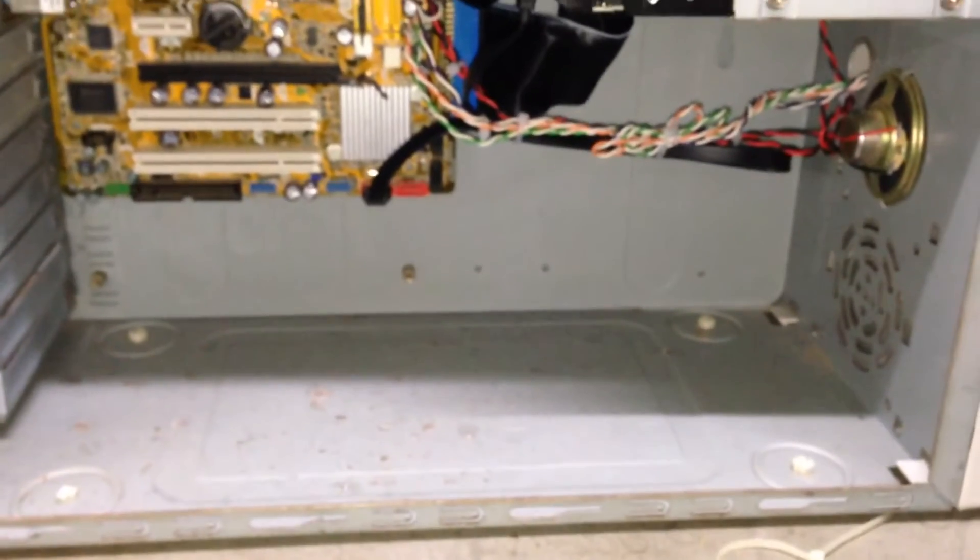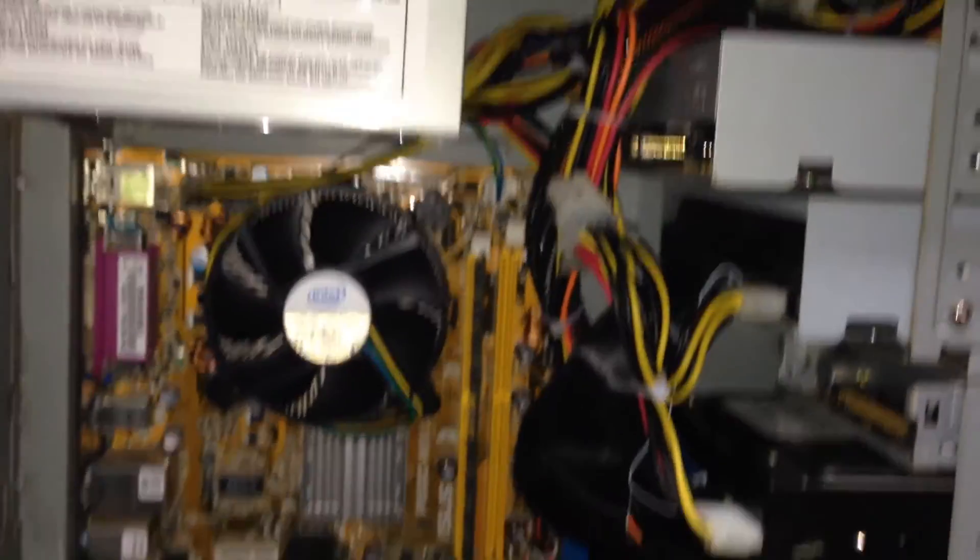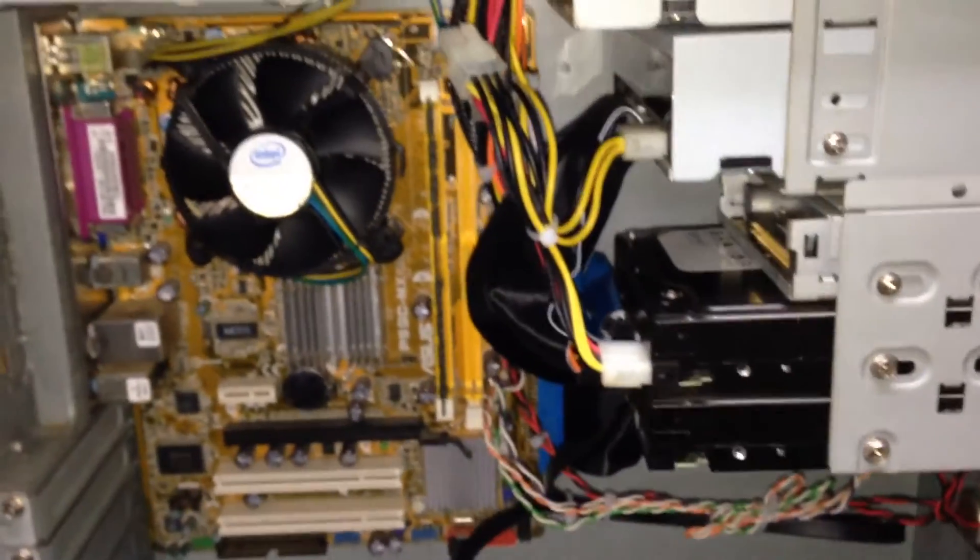And now you can see it's a lot cleaner in there now. I've tidied the cables up a bit more. The fan is now cleaned. This surface here — you can't clean that off. But the rest of it is nice and clean.